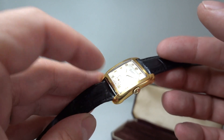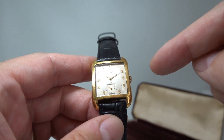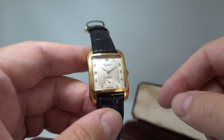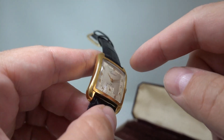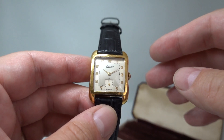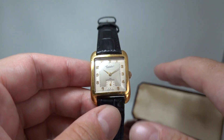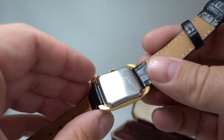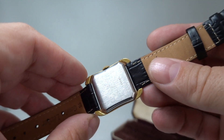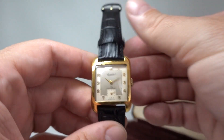The dial has different sections — matte around the outside with raised hour markers, sub-seconds, and a manual-wind movement of course. This is circa 1950, though we have to be a bit approximate because although there is a serial number on the back, there's no way we know of to compare it.